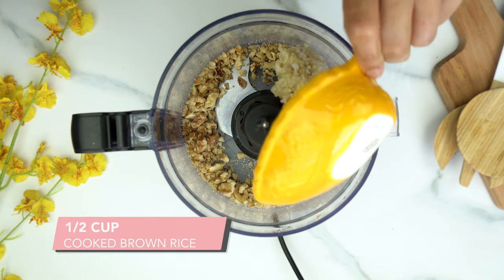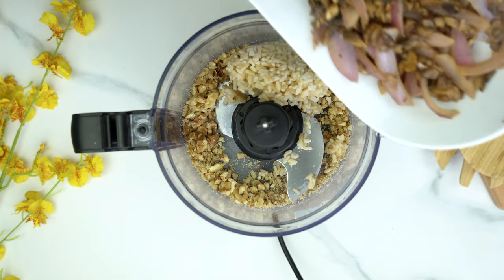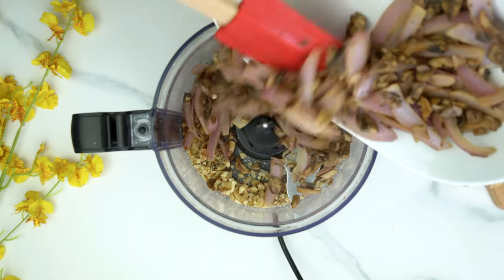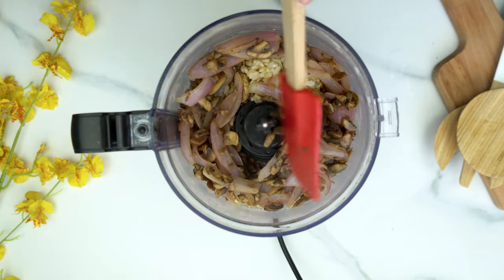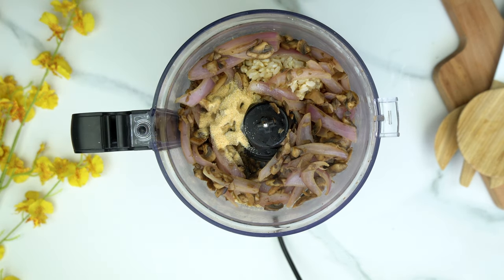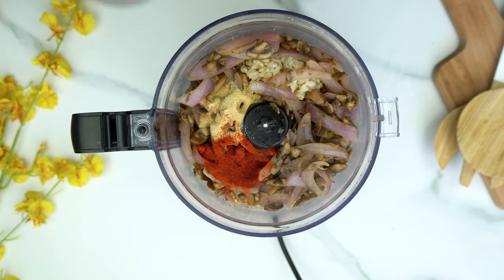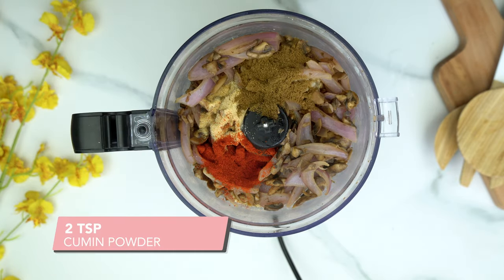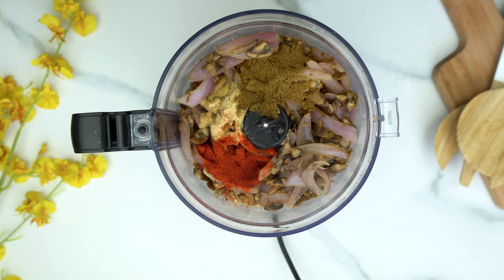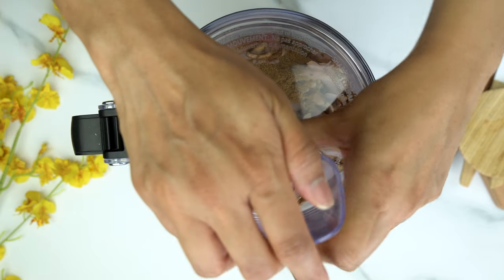Now I'm adding 1½ cups of cooked brown rice, our onion and mushroom mixture, a teaspoon of garlic powder, 2 tablespoons of paprika, and 2 teaspoons of cumin powder. We're just going to mix that on high until everything is chopped up and fully incorporated.